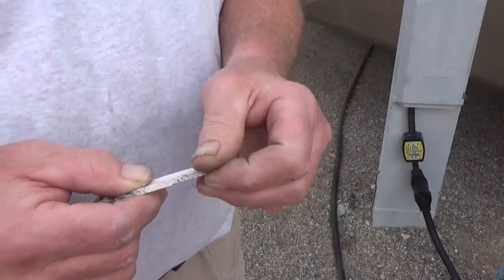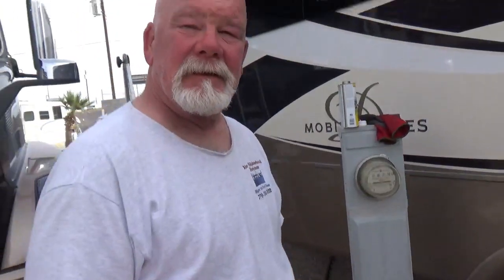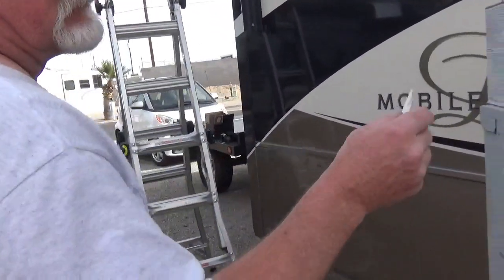Why don't you use a putty knife or some other kind of scraper? They're too flexible. And this just gets right in there and you dig away at it — no scratching. Can you show us? I put it right here and you just keep going.